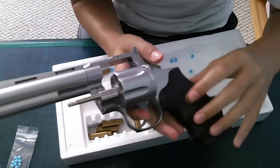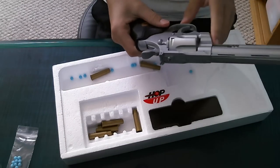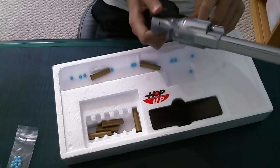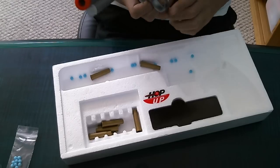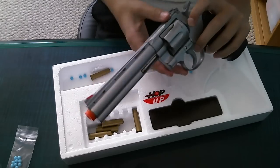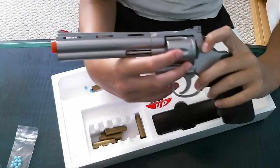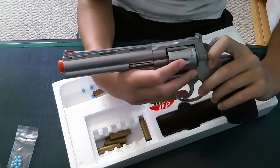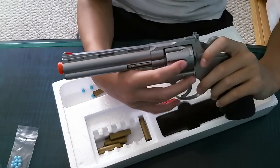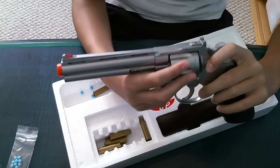It says UHC on it, because this is the UHC spring revolver. The hop-up is pretty nice. It's not really meant for airsoft fights — it's more meant for background use, showing off how cool it is, and as a collector's piece.